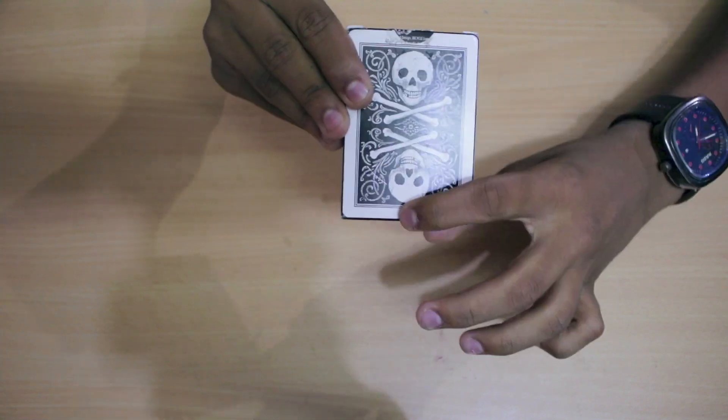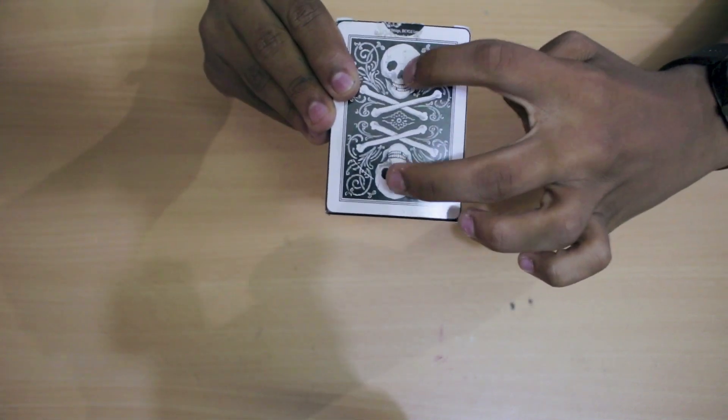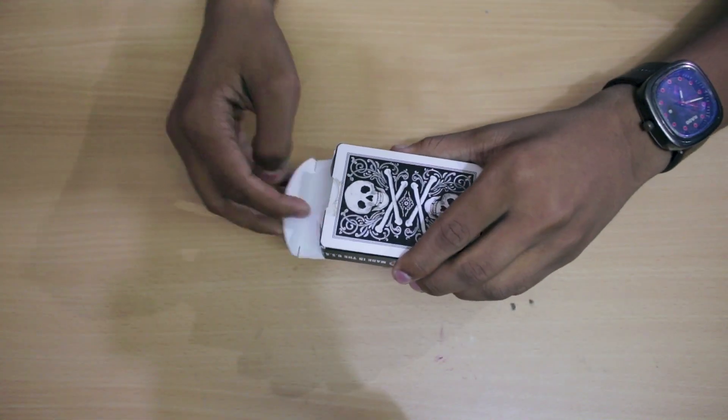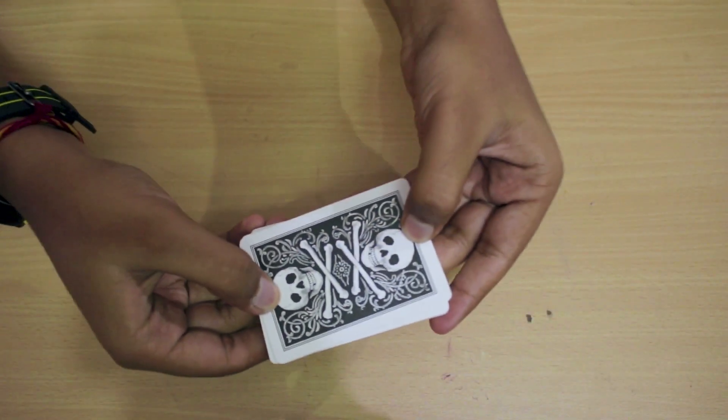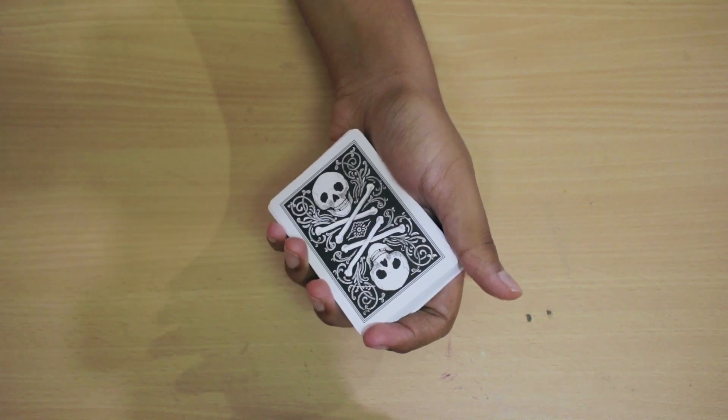Now I would show you the back design which looks really nice and amazing. They have two skulls on opposite sides and the bones are also there. Now let's unbox it. So as you can see I have unboxed the deck and here's how the back design looks, exactly like my friend showed you on the box.